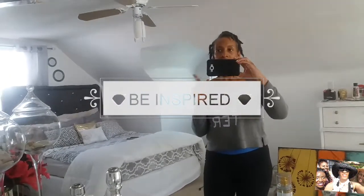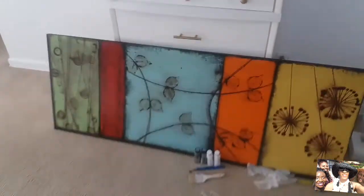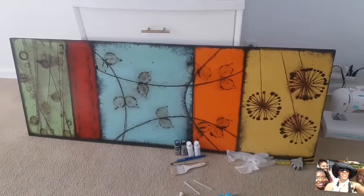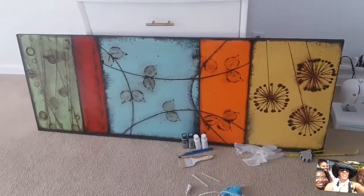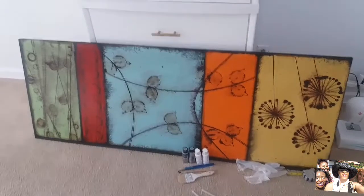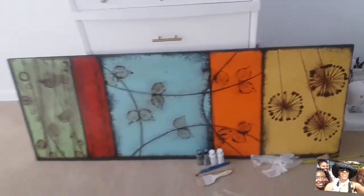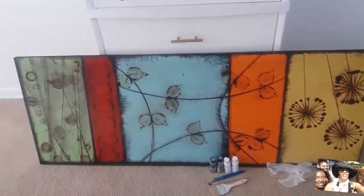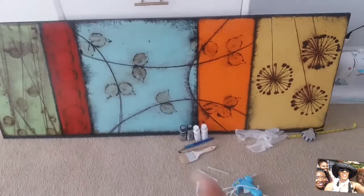Hi everyone, today is Sunday May the 7th and I want to show you a project I'm going to work on. I don't know if a lot of you guys follow Sharon — she's so fabulous — but I'm going to be working on a piece of artwork that she did in her video. It's going to be a mosaic. I just wanted to show you guys how big this canvas is that I bought today — it was $10 — and I am going to paint the whole thing white and metallic.